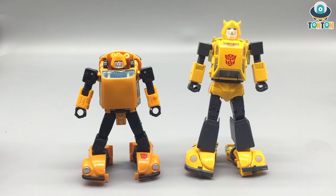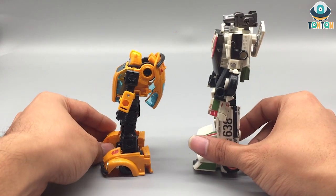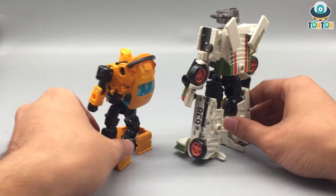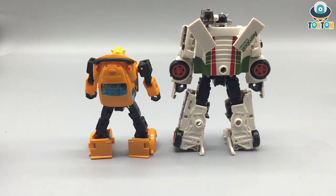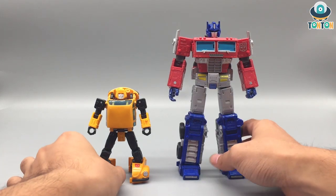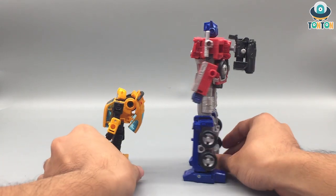This is the Masterpiece Bumblebee 2.0, and to me this is still a terrible figure — I really dislike this one. Here he is next to Wheeljack, and the scale is a little off because in Siege, Bumblebee and Wheeljack are quite similar in size, but this doesn't reflect that. And here is Bumblebee with Optimus — they look great together and the scaling is perfect.